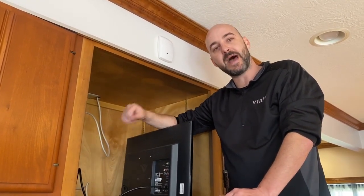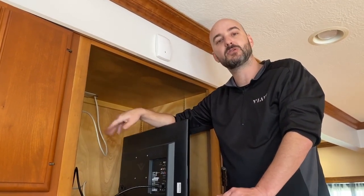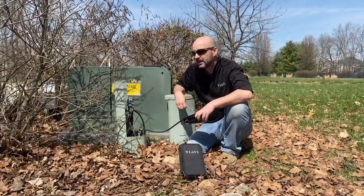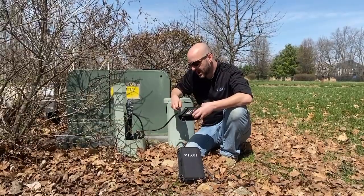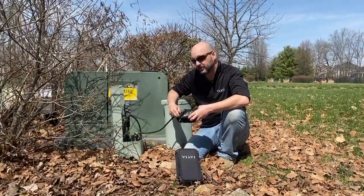What we'll do now is head back to the tap and get the customer hooked back up so we can check the television set as well. We're back at the tap and going to get the customer hooked back up so we can then go in and verify the television set is not freezing or tiling anymore, and then be able to wrap up the job. I want to talk a little bit about what we did today and how we did it.